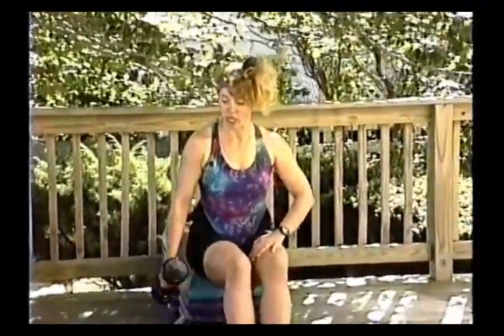You can do assisted training where when you can't pick it up anymore, use one arm to help and drop it slowly down for assisted and negative training. Make sure you do both sides. That's about it — I hope I gave you some great ideas for getting results in your body sculpting classes. As we know, most women who come to body sculpting classes will not go in the weight room, so you really need to give them an effective strength training workout to increase muscle, raise their metabolism, and burn body fat. I hope you enjoyed the video. Thank you.